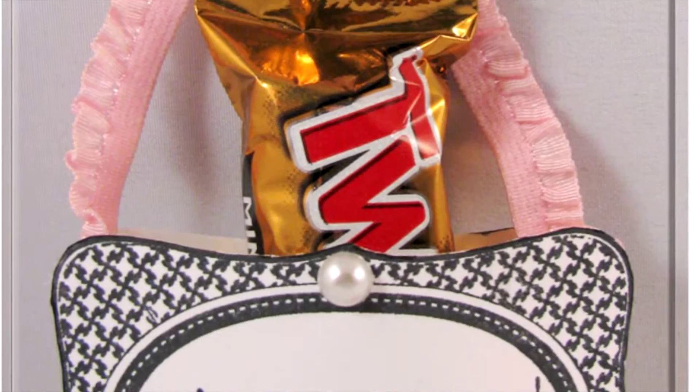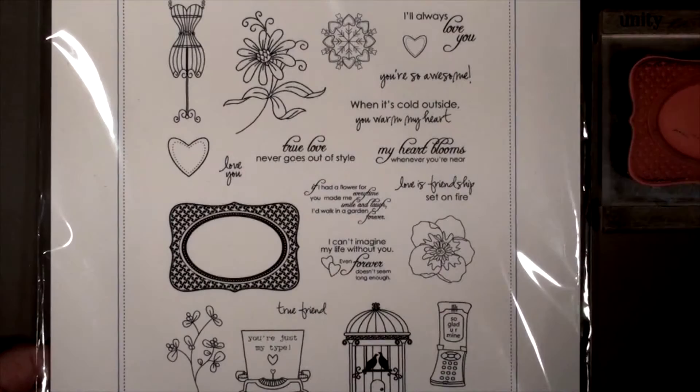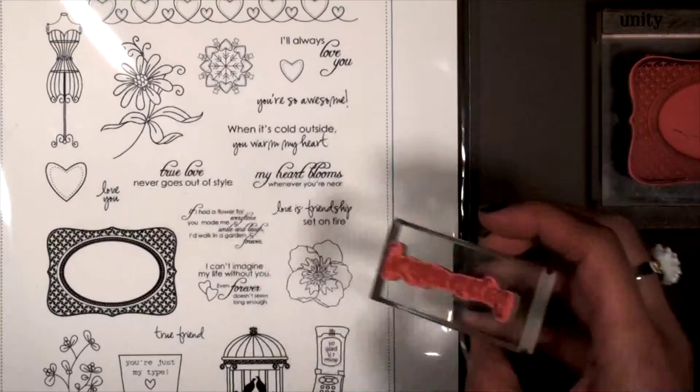Hi everyone, this is Carolina and welcome to another Seasonal Saturday. Today I'm going to be showing you how to put this treat holder together, and we're going to be using the True Love Stamp TV set from Gina K. This image in particular is going to be our base, and then I thought it'd be fun to use the You're So Awesome sentiment for it.